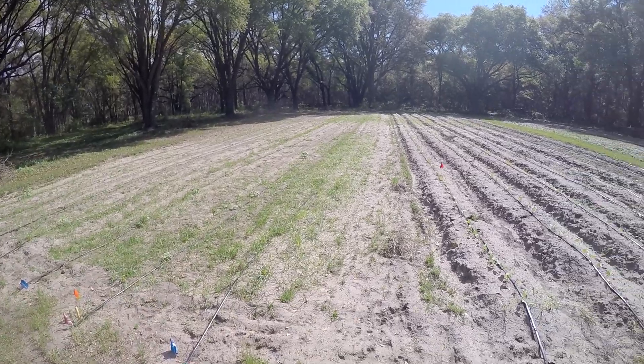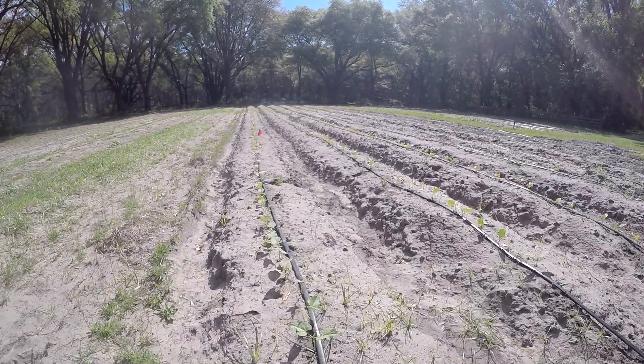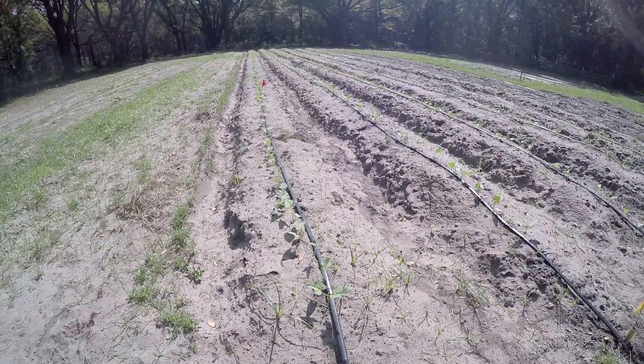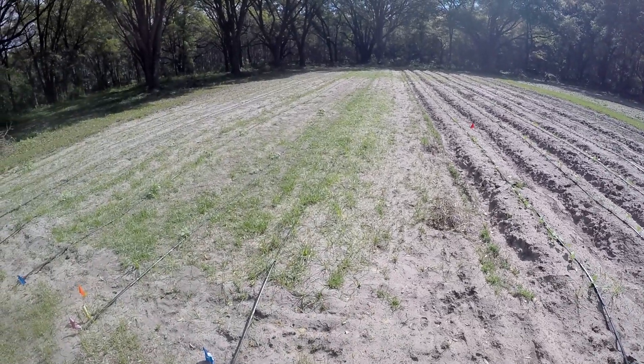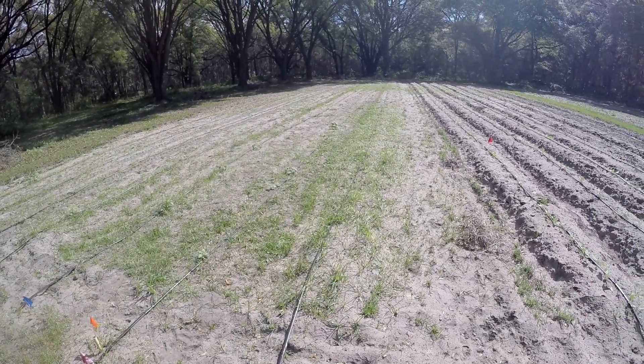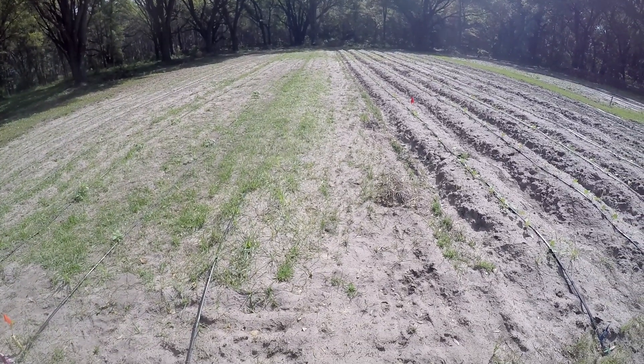Let's take a quick look at the garden. You can see my beans are coming in real nicely — just sprayed them this morning because the bugs love those new leaves. Over here we got a lot of weeds and grass coming in, so let's start with this row right here and get the tiller in here to clean this one up.